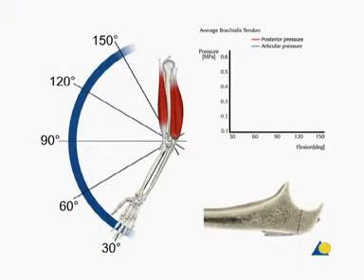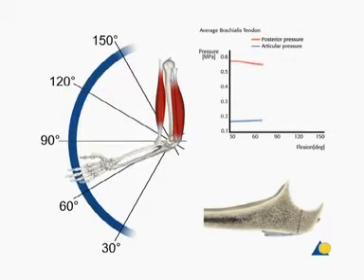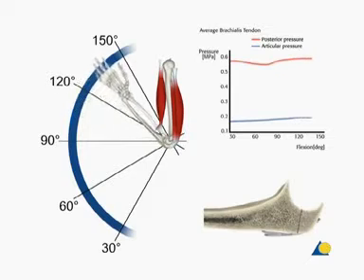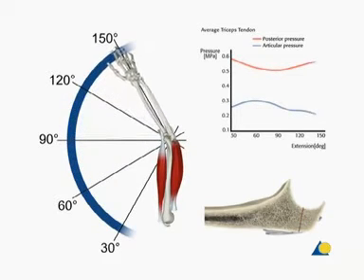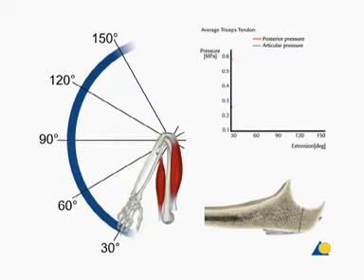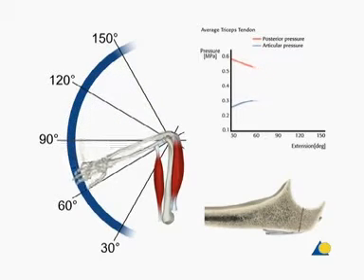Here is the tension band principle demonstrated on a simulated olecranon fracture, repaired using a figure-of-eight tension band. Pressure measurements are recorded from the articular surface and the outer cortex. When the elbow is flexed actively using the biceps muscle, the compression force across the articular surface is maintained throughout the range of movement. When the elbow is actively extended using the triceps muscle, between the angles of 60 and 90 degrees, there is an increase in the compression force at the articular surface. The tension band converts the tensile force caused by the active use of the triceps muscle into a compression force at the opposite cortex.